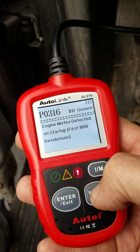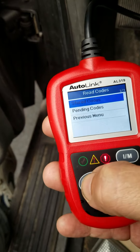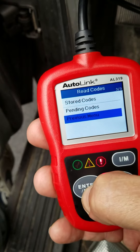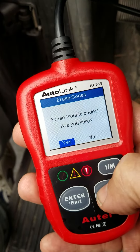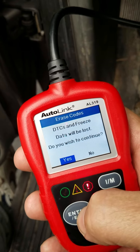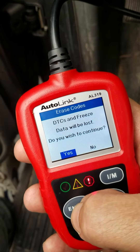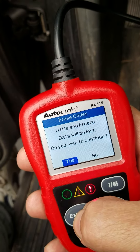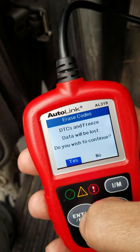Now I'm going to do what's called a clear because I want to get rid of this check engine light and see if it comes back. So I'm going to hit exit, go to previous menu, go to erase codes, and yes I definitely want to erase my codes. It's going to take away my freeze frame data — freeze frame data, for those who don't know, is that when the code is set, it takes a look at some sensors. It will show the RPM, how much load was on it, what temperature the car was at, throttle position, air temp, things like that.